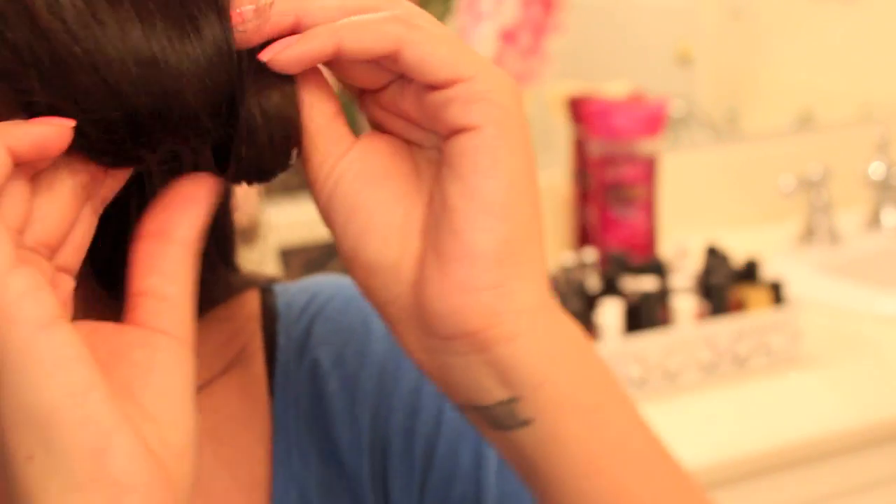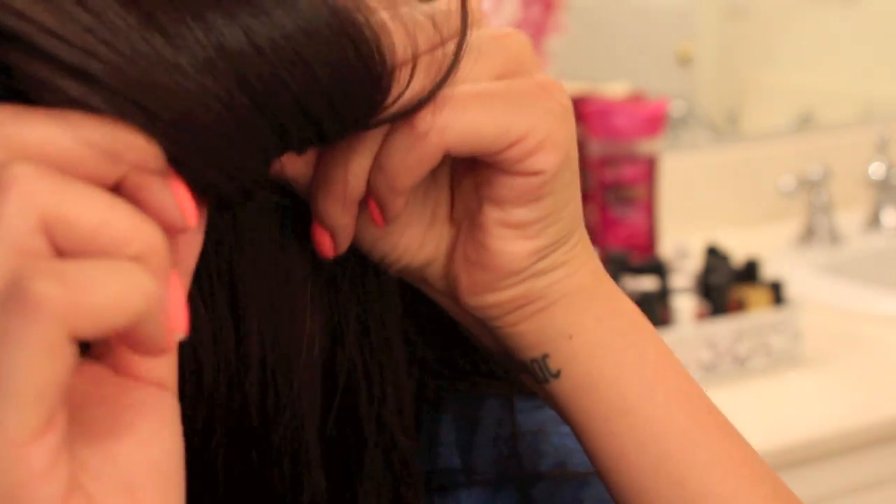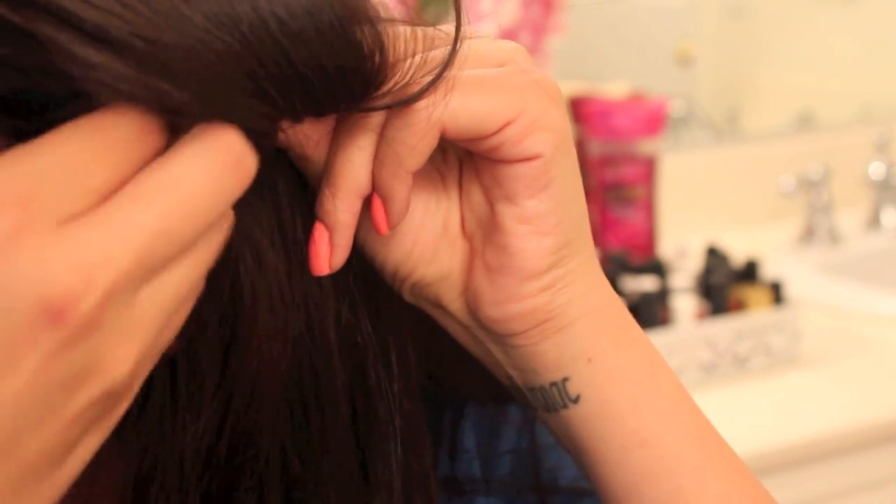Wrapping the hair around your fingers — using one, two, maybe even three fingers depending on how thick you want the curl — and then you're going to pin it to your head. The great thing about using bobby pins is that it's super comfortable, especially if you're going to be doing this method while you sleep, because you can lay your head flat.